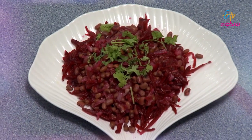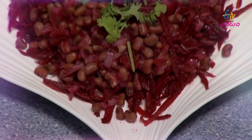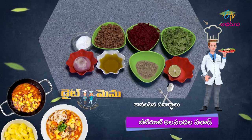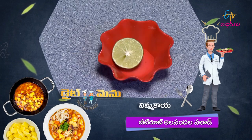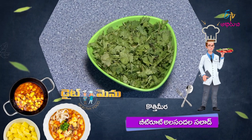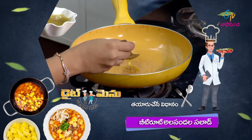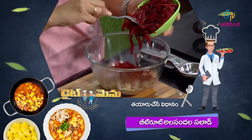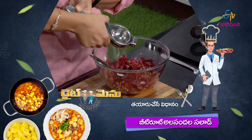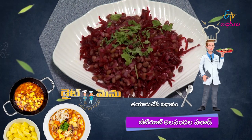Let's taste the salad. The ingredients include beetroot, alisandhal (black-eyed peas), spices, tomato, and lime. We drizzle olive oil on top and add a handful of spinach. The dressing is olive oil, salt (uppu), pepper (miriyala podi), and lemon juice. The grated beetroot is mixed in and served on a plate. This is a tasty and healthy beetroot alisandhal salad — ready to eat!